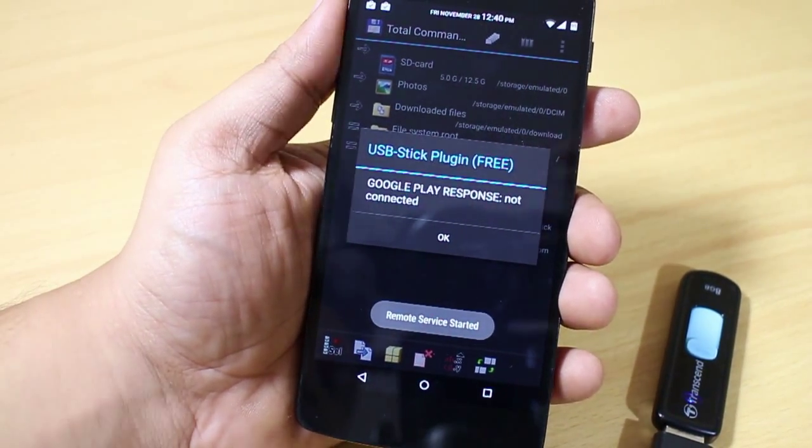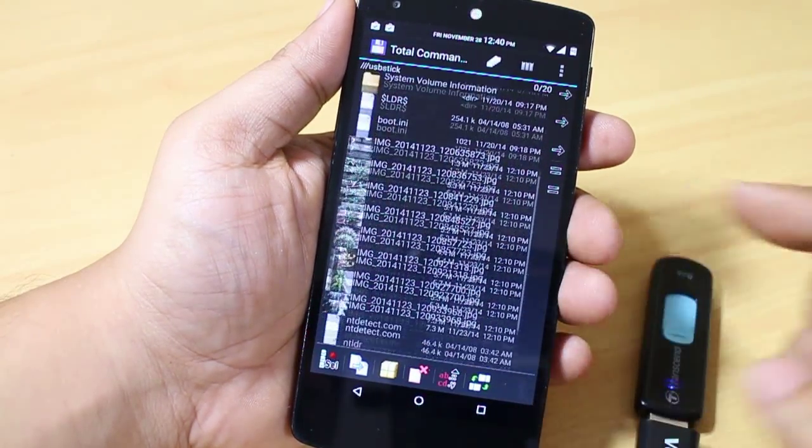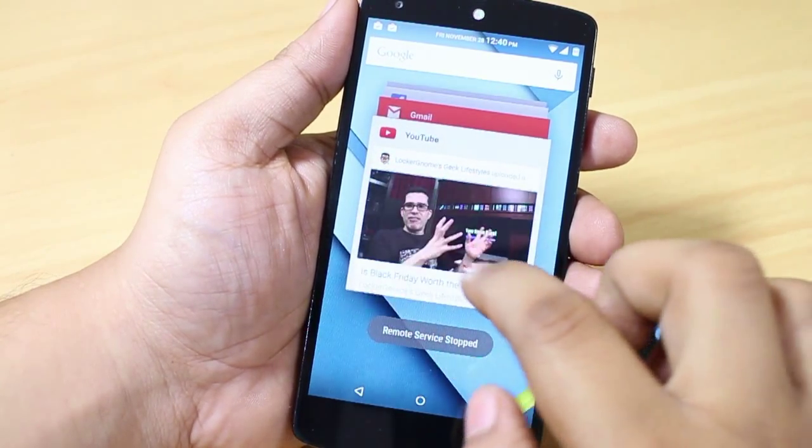Select the option 'OK' and it will take you to a command prompt window. As you can see, you can now access your USB pen drive files and folders on your Nexus device.